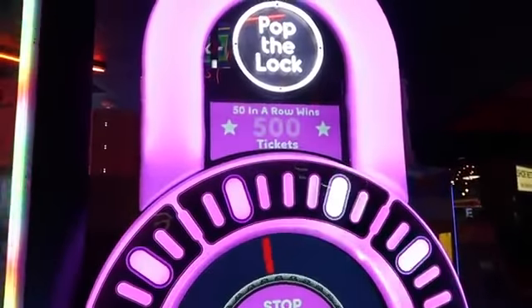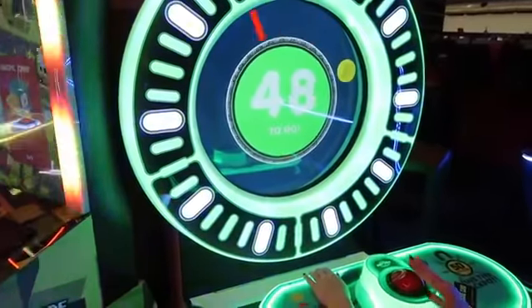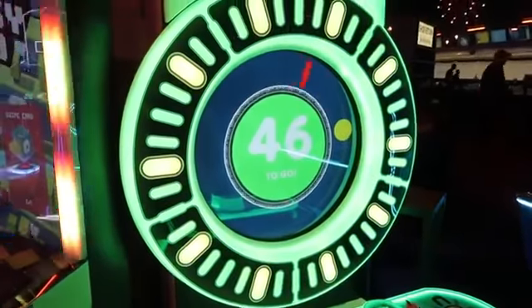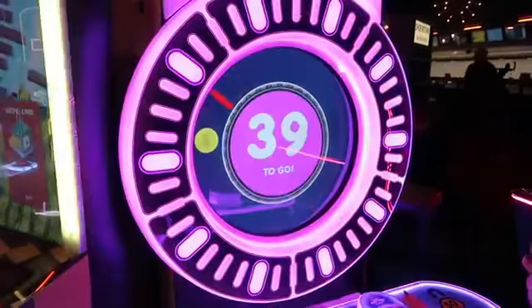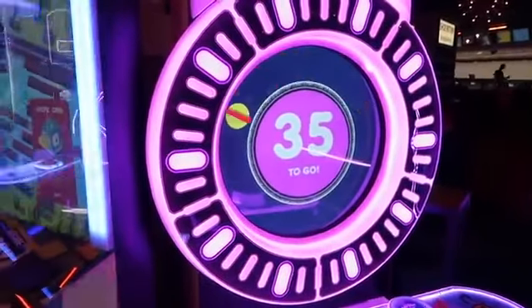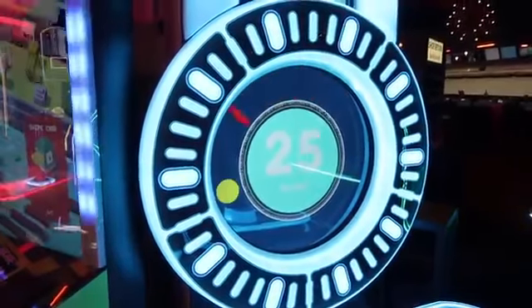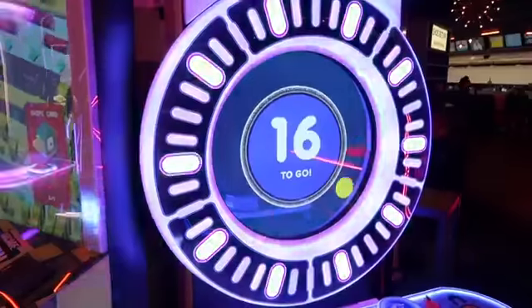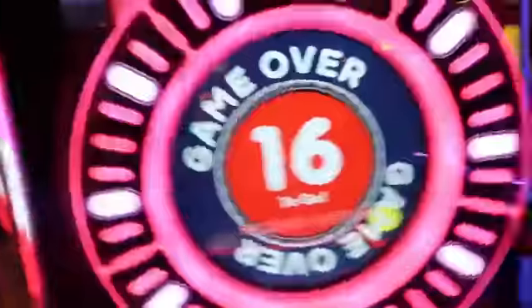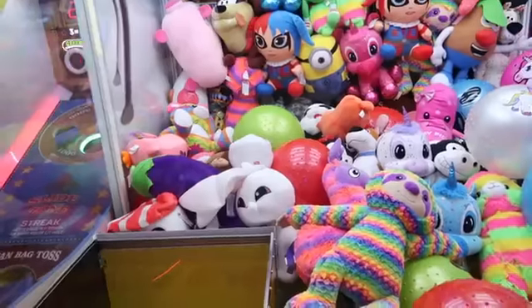Next game is gonna be Pop the Lock. You have to get 50 in a row to win the 500 tickets, let's give it a shot. What! I swear I was certain I hit it on the pause right there.